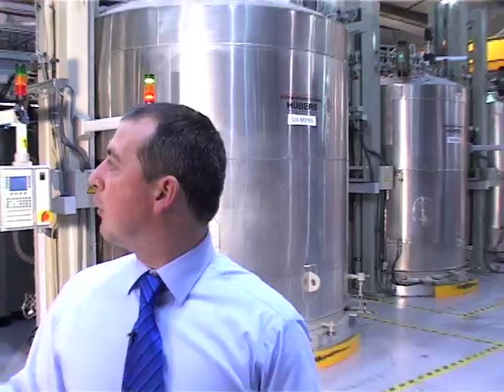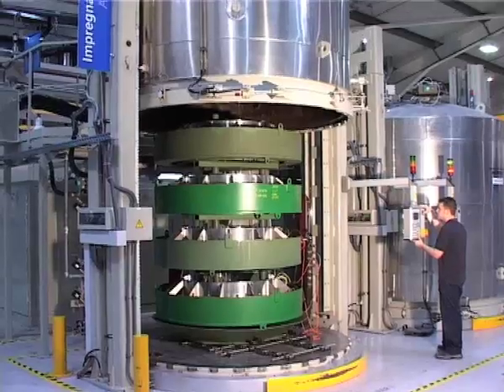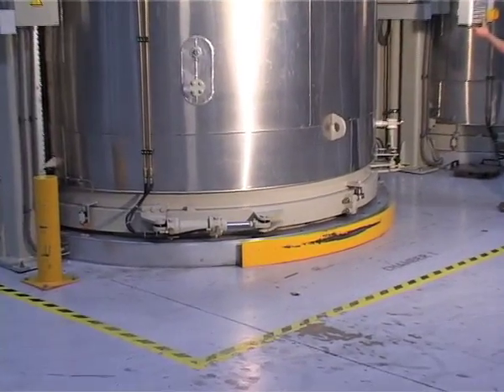In this area we vacuum impregnate our coils. This is where we get resin. We evacuate these chambers, then fill each of the troughs with resin and then apply an overpressure to ensure that the resin is pushed down into the coils.